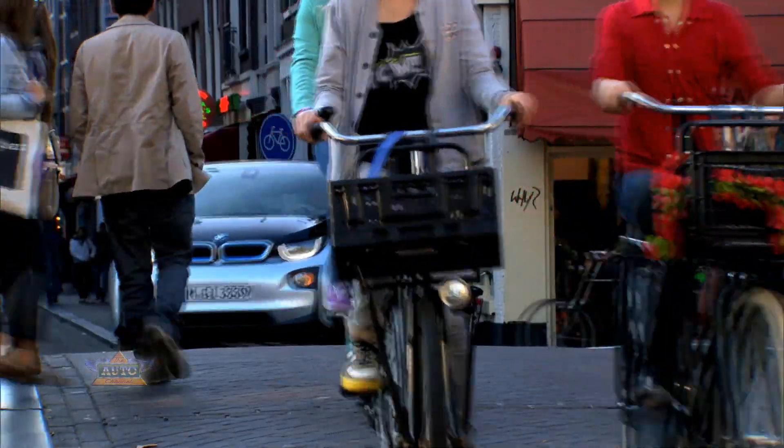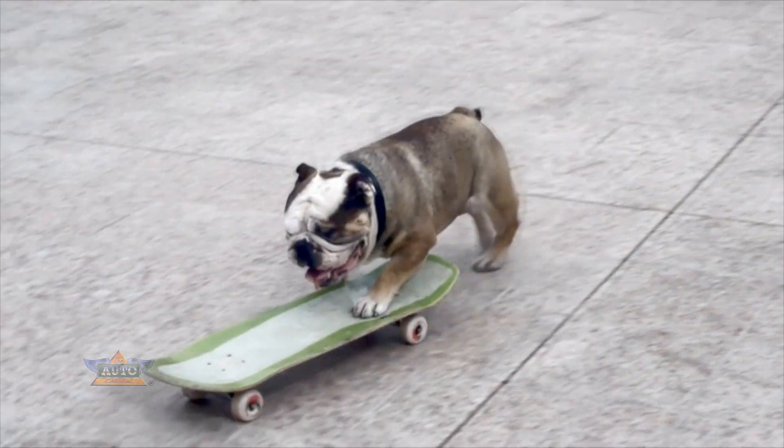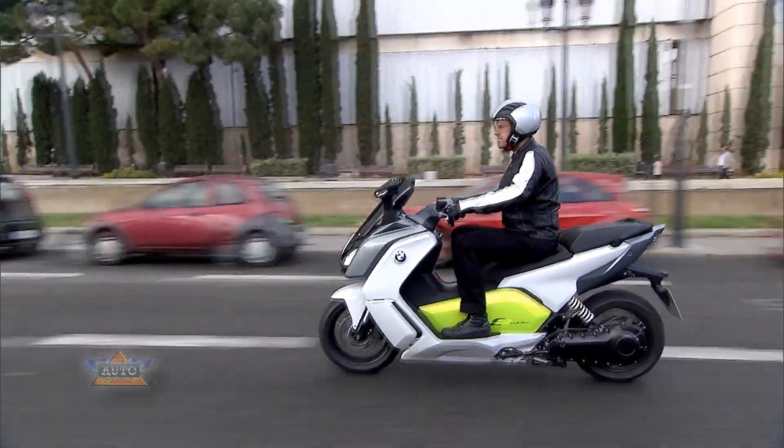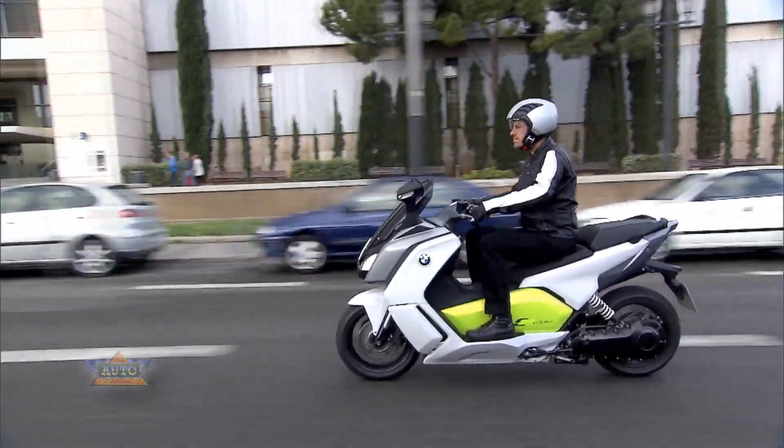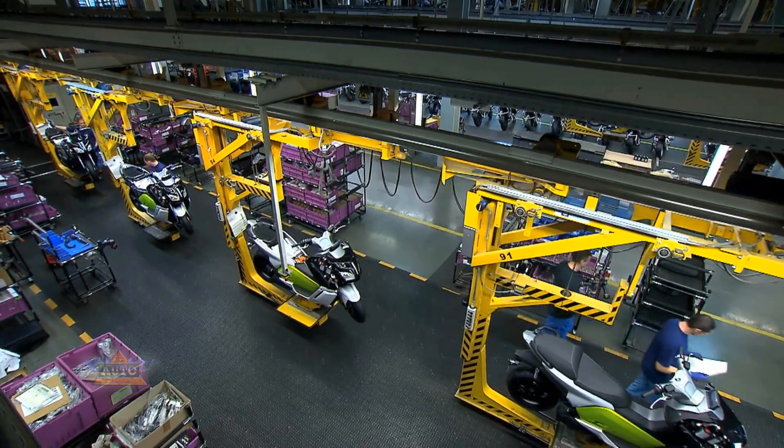There are many emission-free ways to get around town. For BMW, sustainability is also a big issue. In Berlin-Spandau, the first electric scooter is produced in a series.